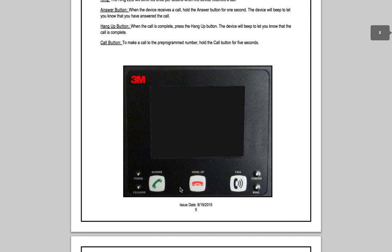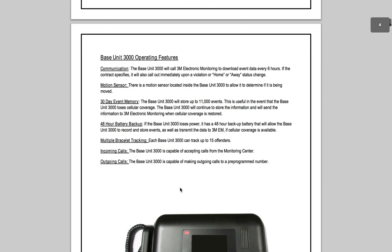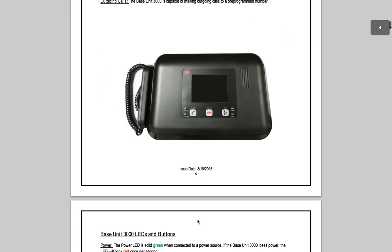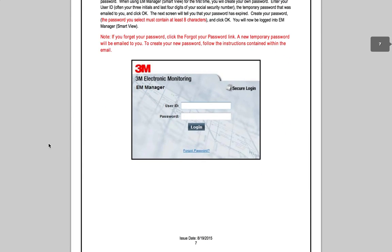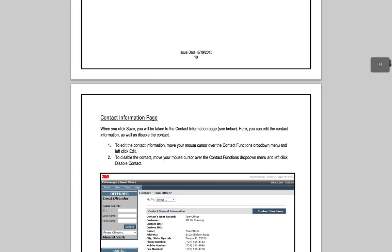So here's all this stuff. It's pretty neat because it's got this little telephone handset, and then these buttons for answer, hang up, and call. So you can call into your parole officer from this little box, and it also happens to know where you are. We've got this web portal for all of the monitoring and stuff, which is pretty neat.